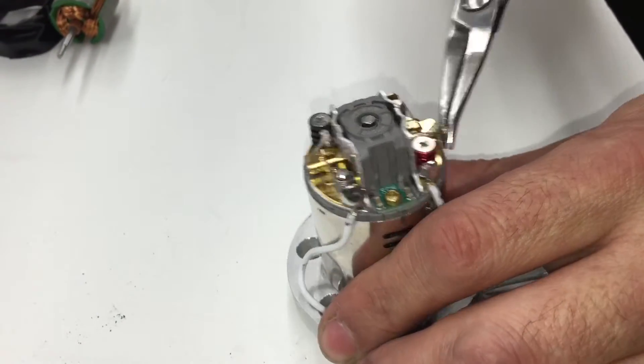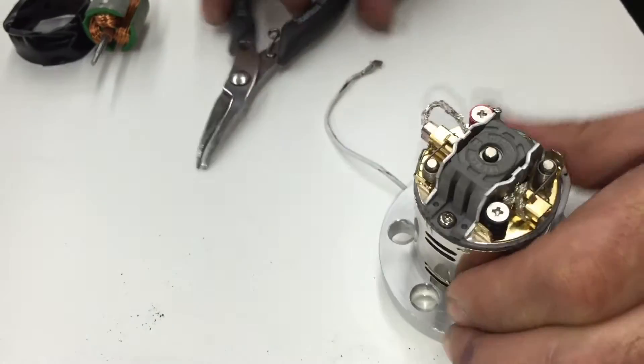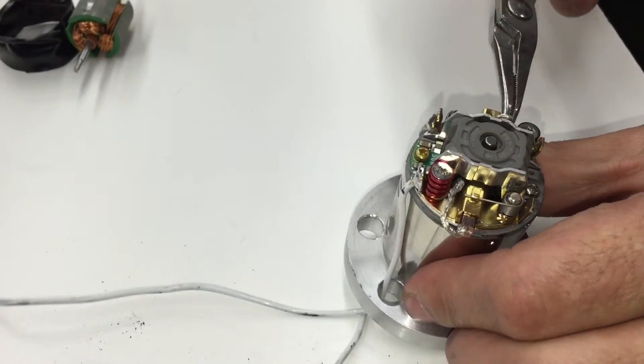The next step is to pull back just the brushes — one on each side like this.